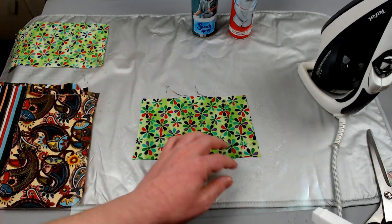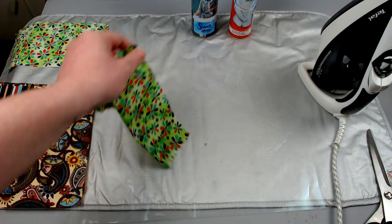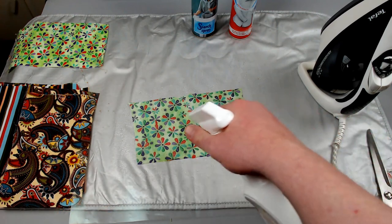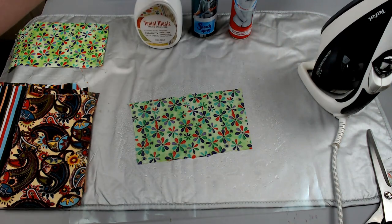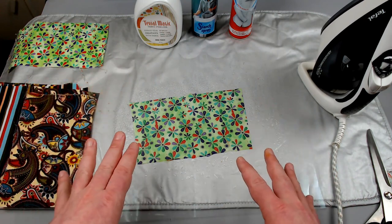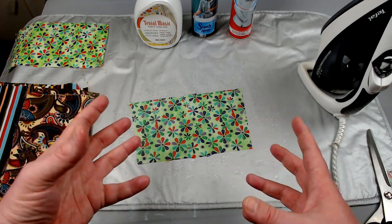Let it soak for a couple of seconds and then I generally mop up a little bit of what's there already. Turn it over and then I will spray the other side. I'll then hang this up, maybe over a radiator rail or something like that, and basically let it air dry until it is bone dry.